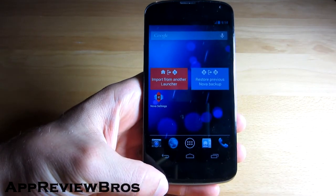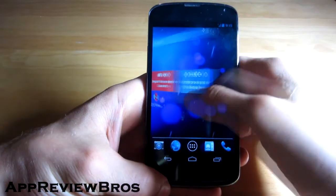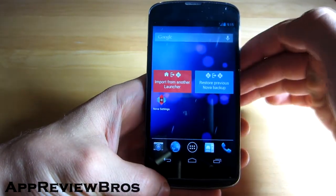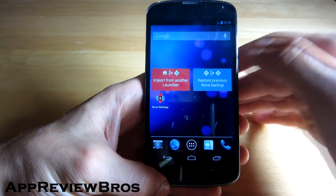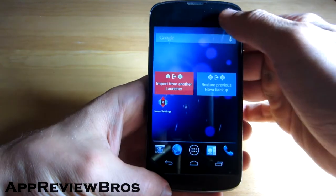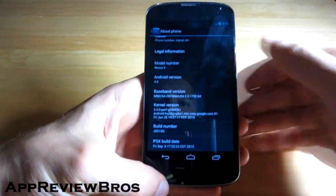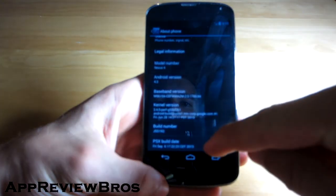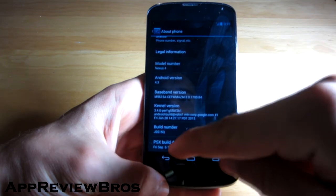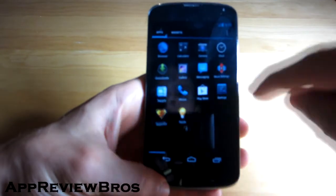The ROM comes with Nova Launcher installed by default, which is a very good launcher. I'll install Apex Launcher instead since it's just my launcher of choice. As you can see, everything works pretty well. We have the latest PSX build installed, which was just released on September 6th.